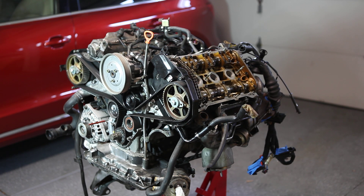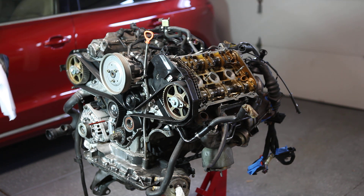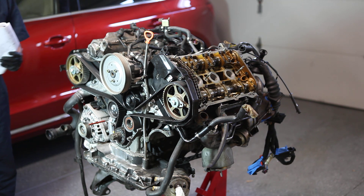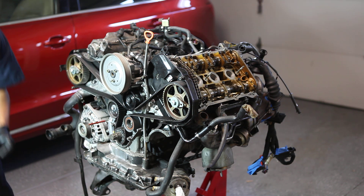It says detach intake manifold using special tool 3249, but I took the intake manifold out already. Next step is to unbolt the cylinder head lifting bracket with coolant line — that's this piece here. There appears to be a coolant line attached, looks to be 215mm. Let's see here, 16...